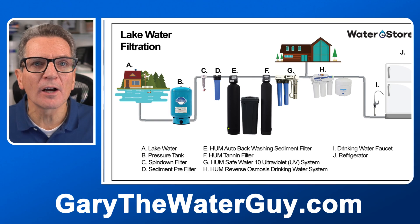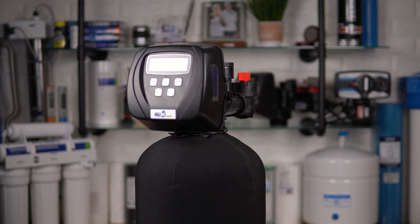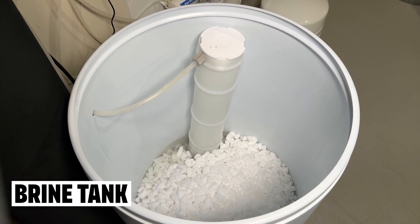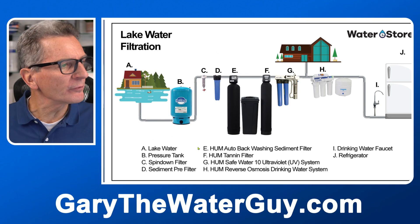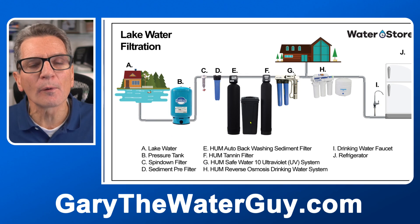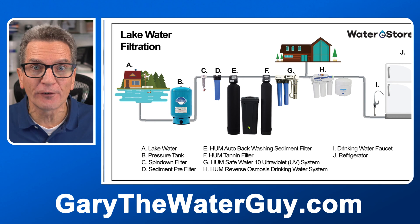Now if you've got brown water caused by tannins, this is where the tannin filter would go. As water passes through it, it removes the color caused by the organics. The tannins come from decomposing organics like cedar roots tinting the water. Tannin filters use water softener salt to clean up the media — they clean the media every three days, so you'll need to add water softener salt periodically. So as you can see, we've gotten rid of the dirt from the water and the color from the water.